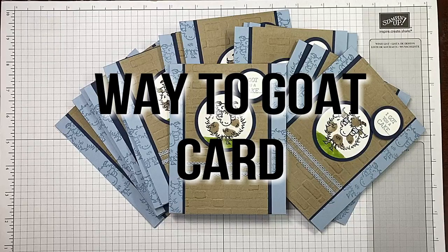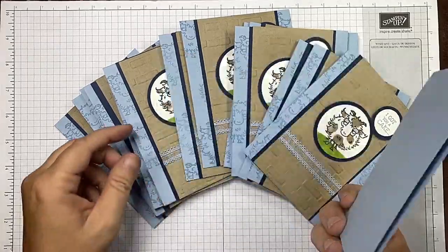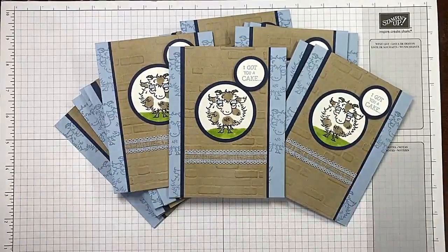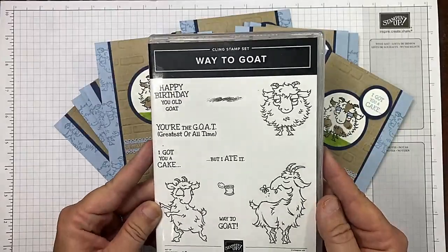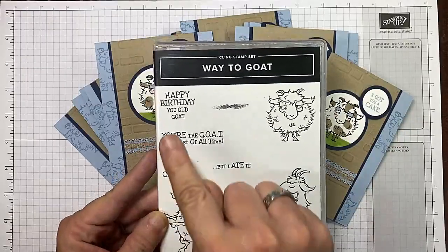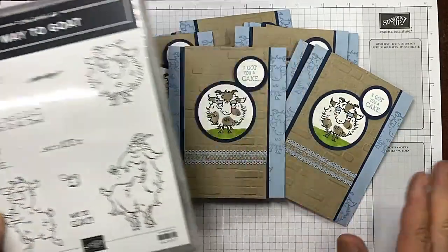Hi guys, I'm Michelle Wright with the Cow with Spurs Creative Cards. I'm an independent Stampin' Up demonstrator. How stinking cute — do you want to squeal? It makes me squeal. Way too cute! I hope you love this stamp set because you're going to see me using it quite a bit. These goats crack me up and I absolutely adore the sayings in the stamp set.